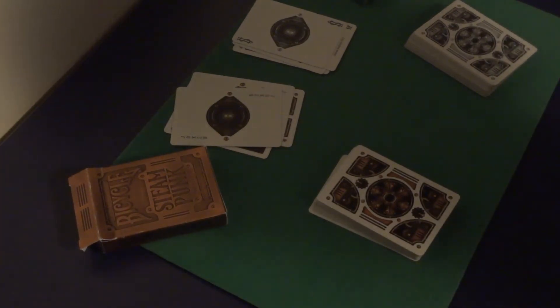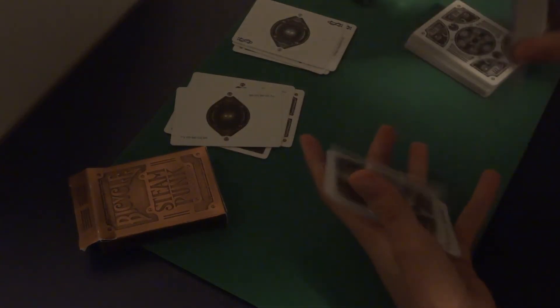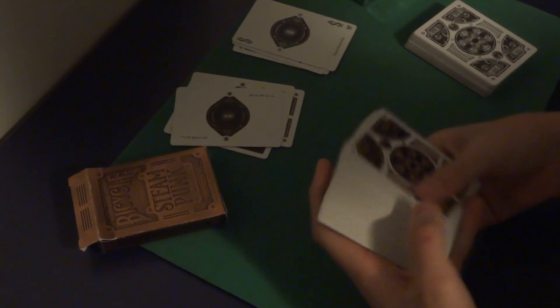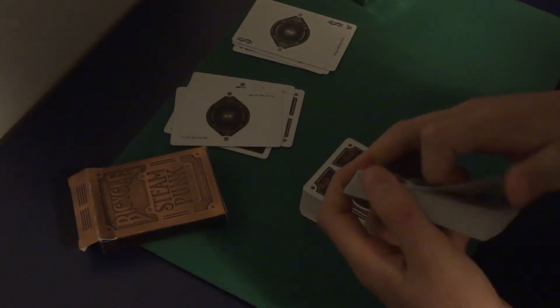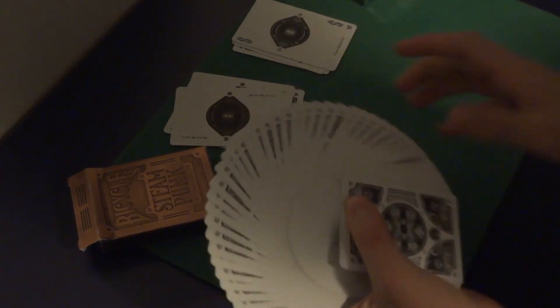I'll get into the handling. These decks handle a bit differently, I'd say — mostly the same, but a bit different. Both of them are very smooth and have a really thin and springy stock, which makes them really good for fans, dribbles, and springs. I don't know why I said they have different handling — now that I come back to them, they do handle pretty much the same. I think the silver one is just a bit newer, so the stock is a bit thicker, but once you break it in, it becomes thin and all that. One of the slipperiest decks I've actually ever used — so slippery, which makes it excellent for fans.